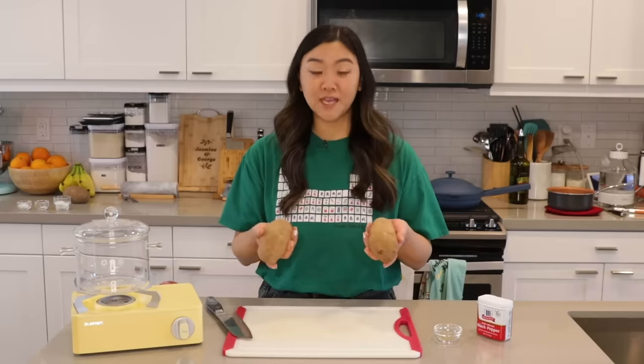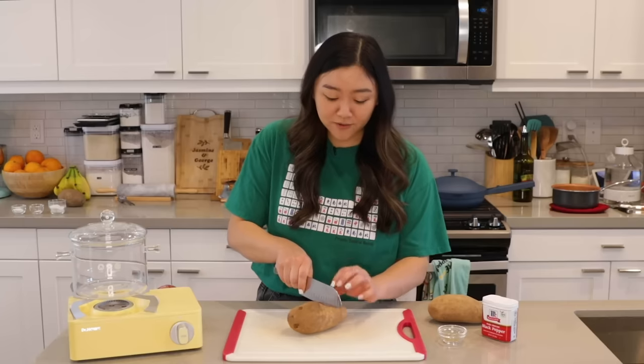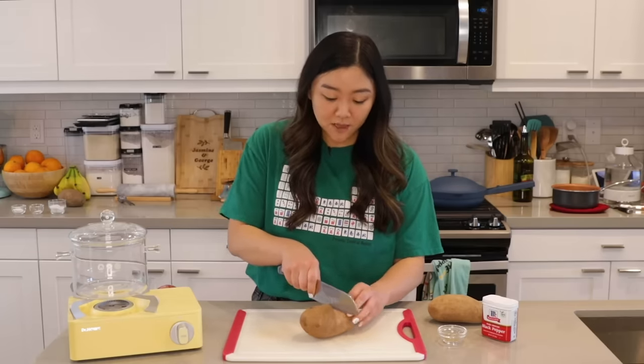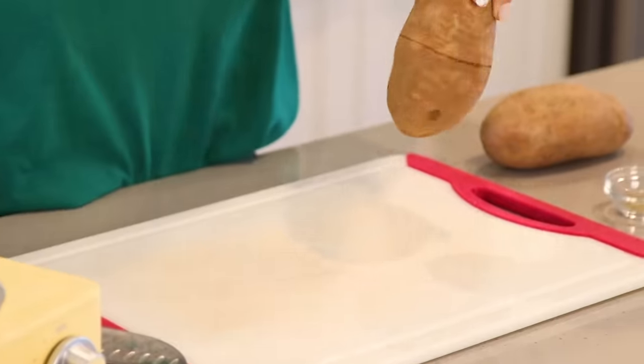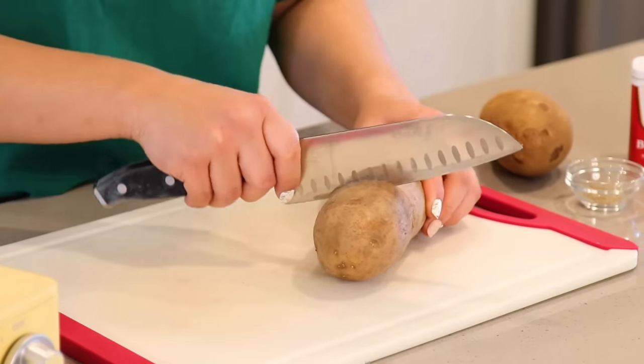We're gonna start with these two russet potatoes. She did this really cool hack where she very slightly cut down the waist of the potato — not all the way through. This is supposed to help it peel better. So that's what I am doing here. I'm really excited to see how this hack turns out.